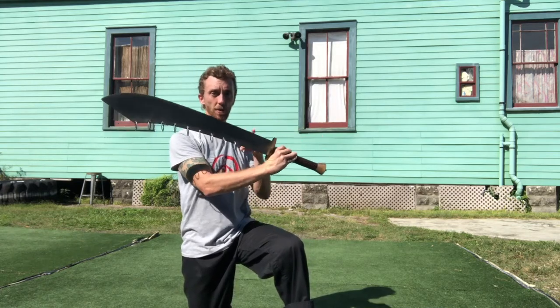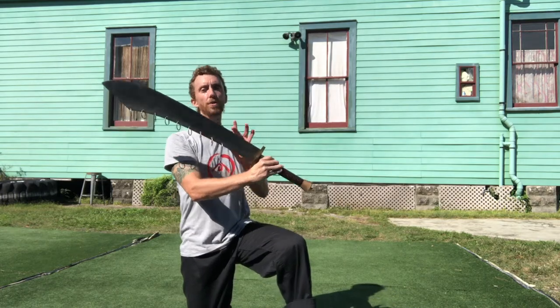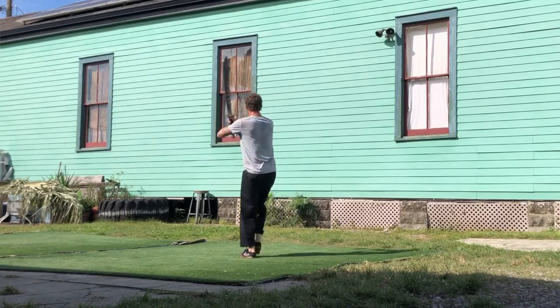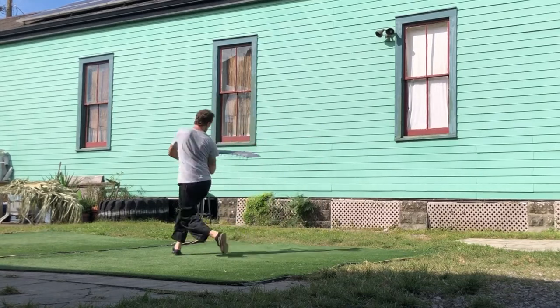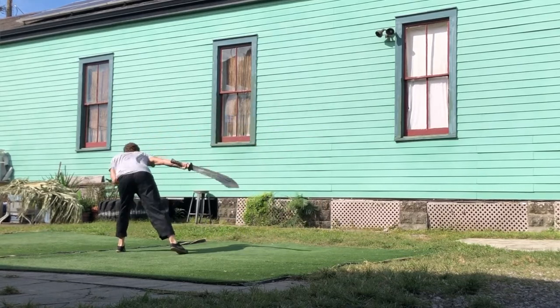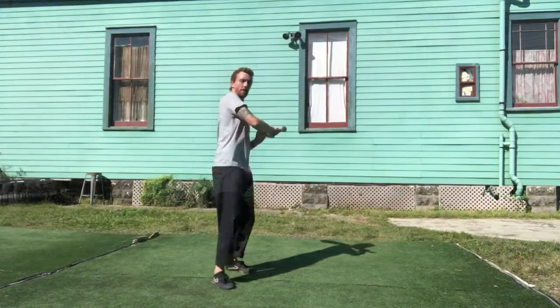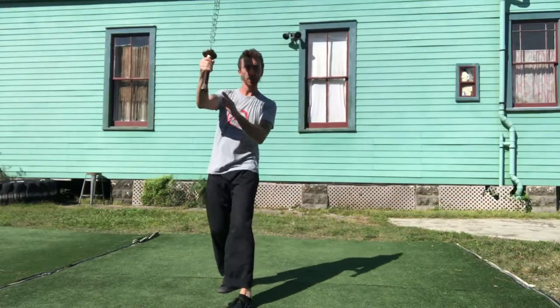The dao is a one-sided blade, as opposed to the straight sword that has two sharp sides. Sometimes they describe some of the forms using the sword as a dragon, because if the sword has its own momentum and it's just moving in circles, then your body is moving around like a dragon around the sword.